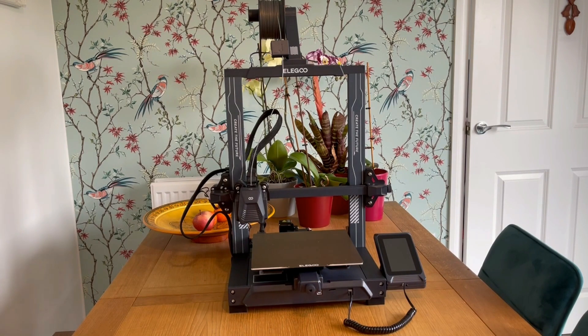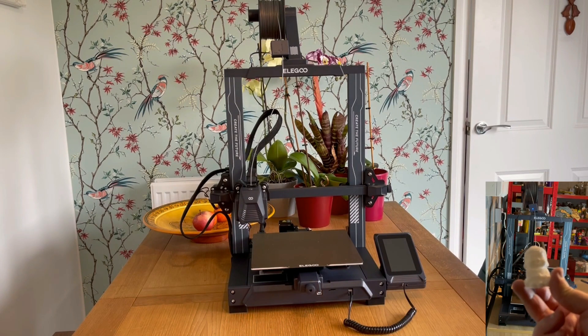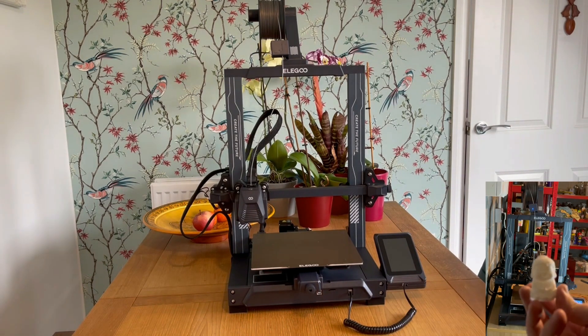With this new extruder design we get the same fantastic print quality as the original Neptune 3. To show that off, I've run a couple of prints — like the Buddha, which comes as a standard test print — and once again these are top quality prints for an FDM printer.